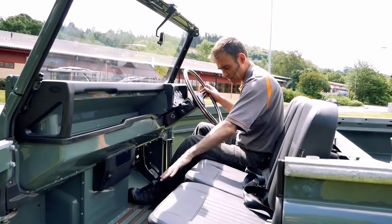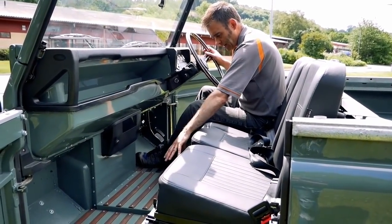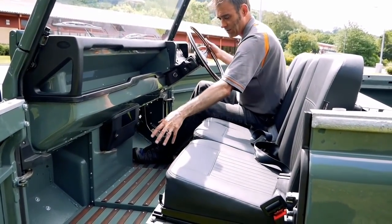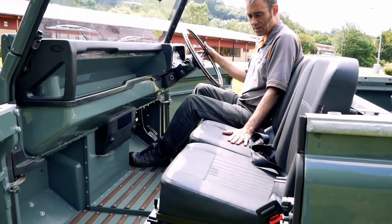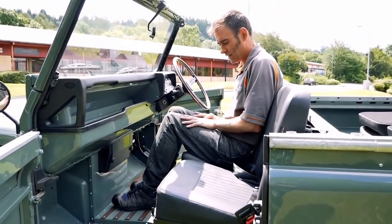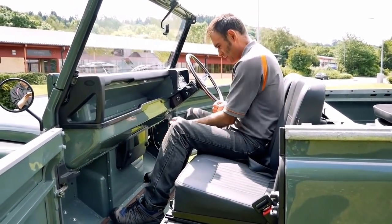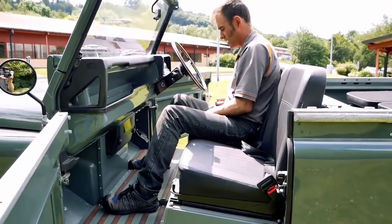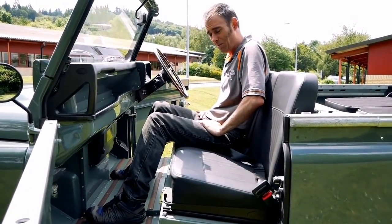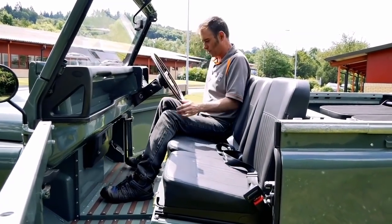One thing we did was a transmission tunnel delete. When we put the electric motor in, which is actually mid-mounted underneath here, we got rid of the transmission and the transfer box. That means we can get rid of the big tunnel as well as the gear shifters, which means the centre seat like this becomes a much nicer place to be. Usually in a normal diesel Defender you've got your driver going between your legs to change gear and hitting the handbrake - it's a horrible place to sit. But now there's loads of space.